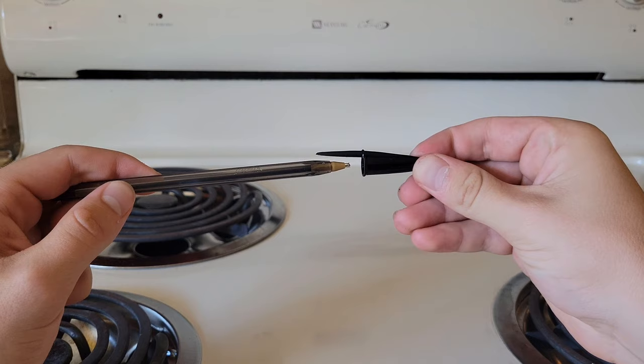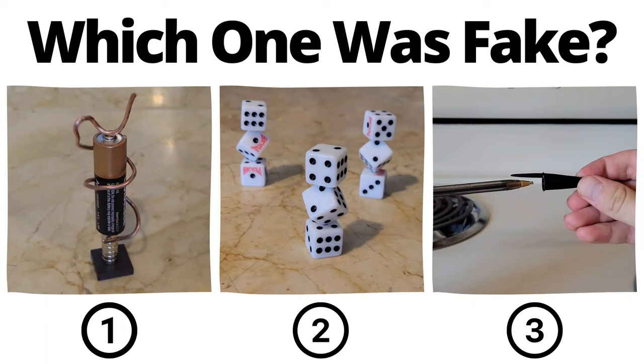Plastic pen caps are able to hold charge very well. Simply rub the cap to the pen body for a little while, and when you release the cap, it'll be attracted back to the pen.